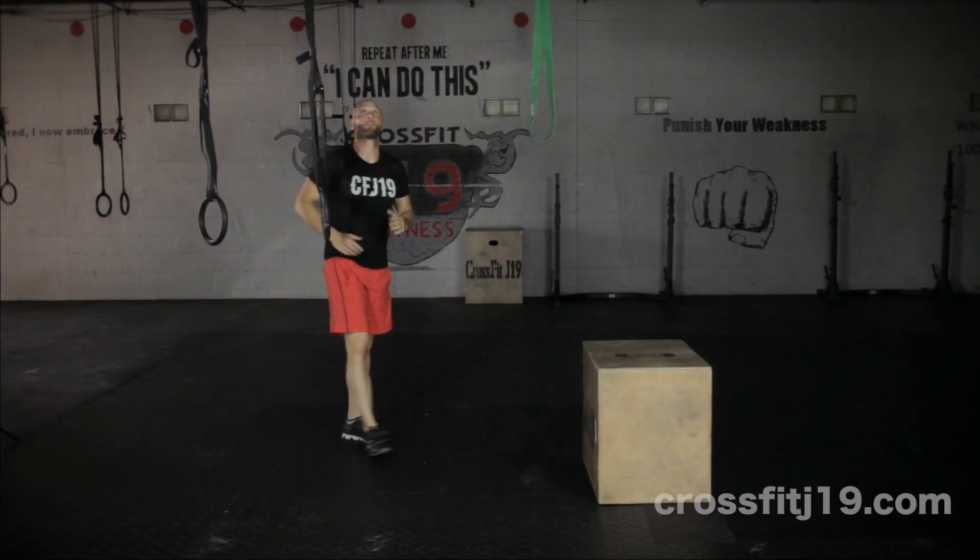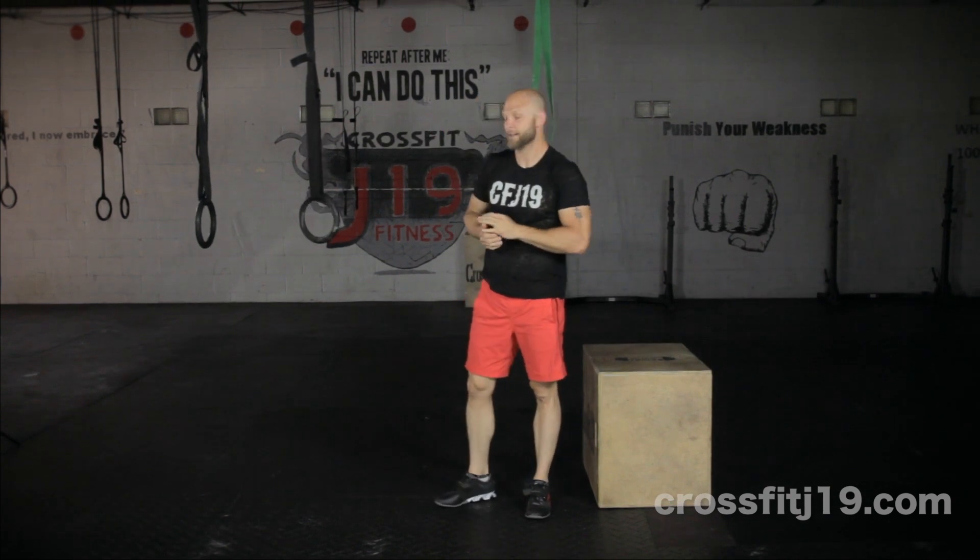Now everybody wants to have a perfect pull-up. So find a place in your house, work your way up to the perfect pull-up. Go!